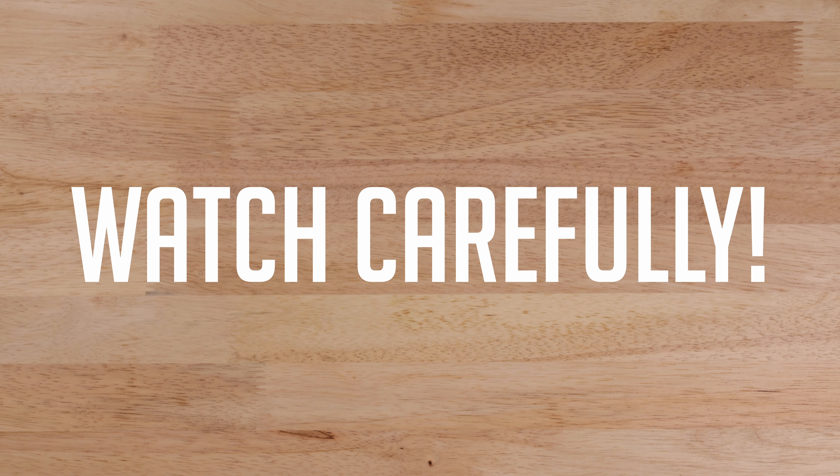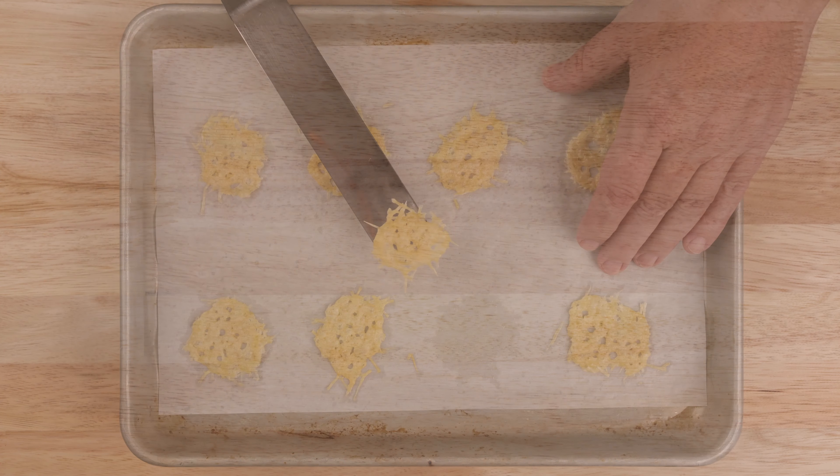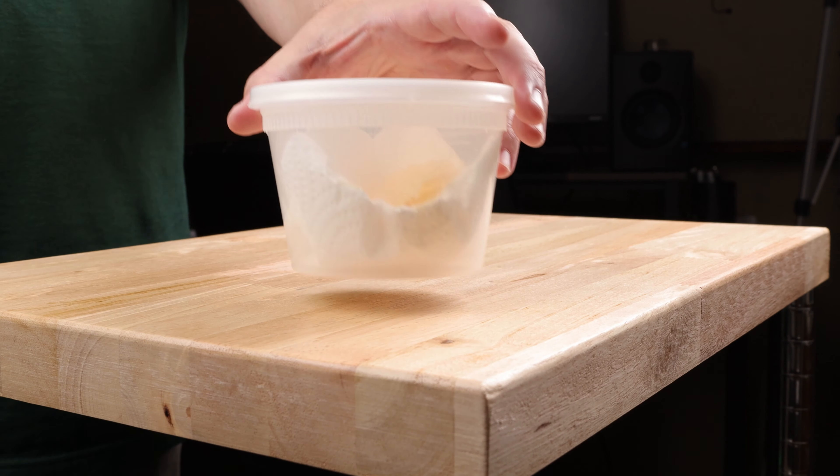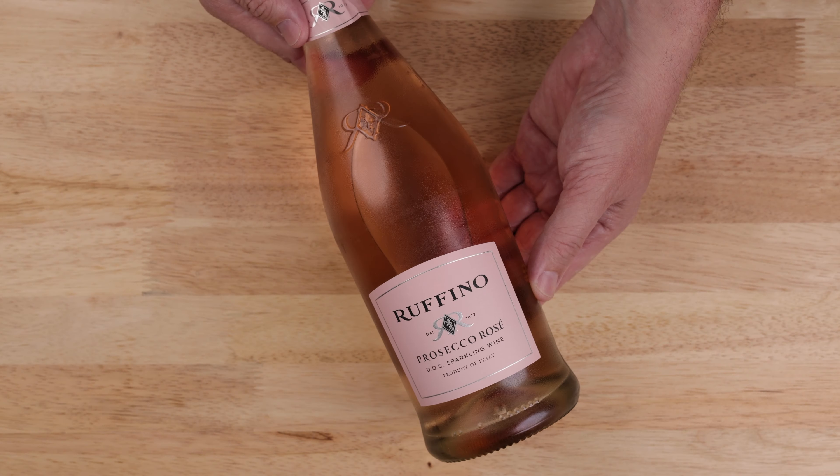Grate up a couple of ounces of parmesan cheese. There's really no recipe — just make as many crisps as you like. Line a sheet pan with parchment paper. Use a pastry cutter and sprinkle in just enough cheese to make a small wafer. Make as many as you want. Get them into the center of your preheated oven and bake for five to six minutes or just until starting to crisp up.